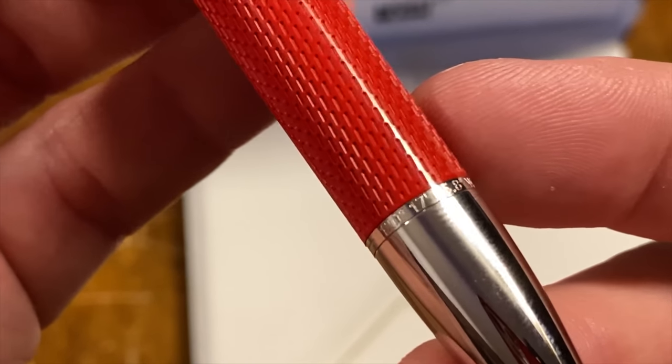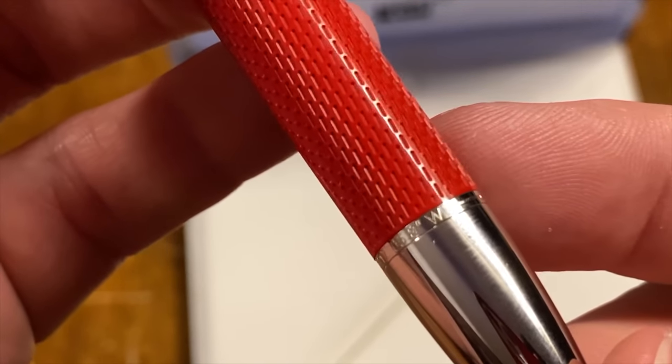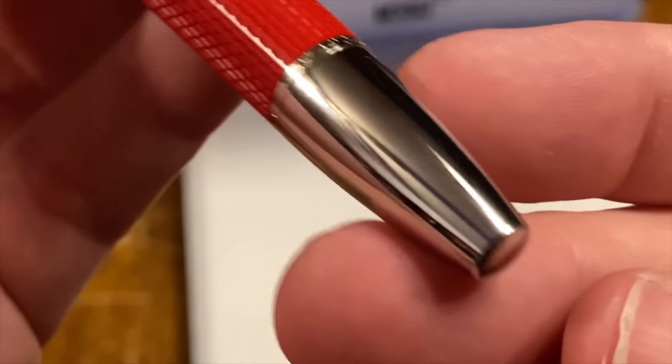I believe these are GPS coordinates of probably where he wrecked his car and died — I'll have to verify that, but I believe that's what that is.